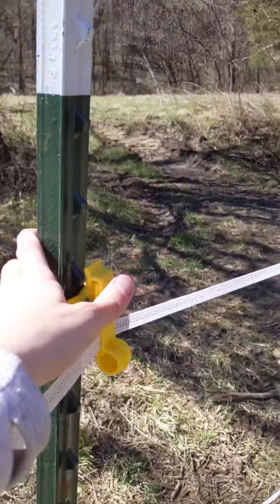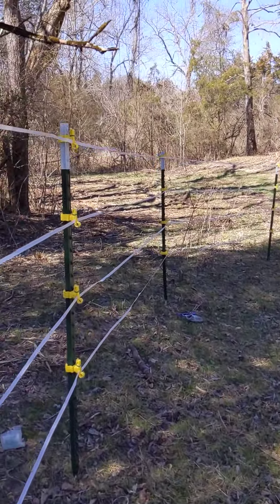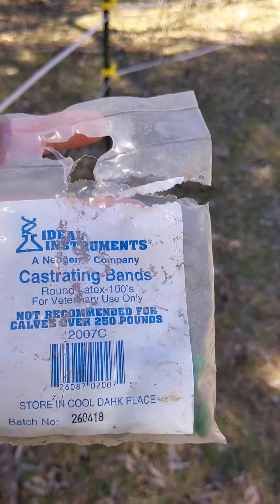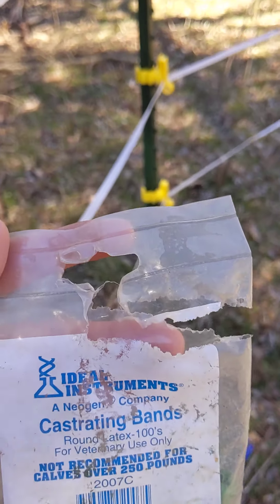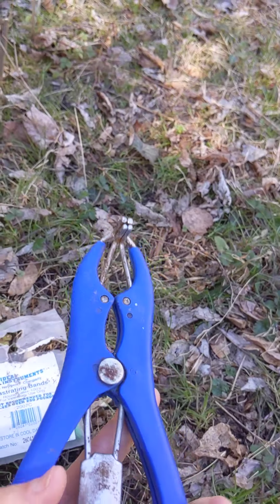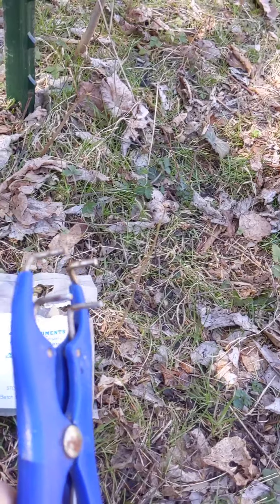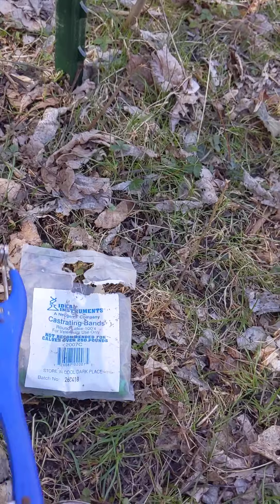As you come around the curve, you use these bands on all of your insulators to keep them from popping open. What are these bands? They are actually castrating bands — yes, that's right, castrating bands. And this here is your castrating tool to open the bands. These are really cheap; you can get them from Tractor Supply, Rural King, or just about any farm supply store.